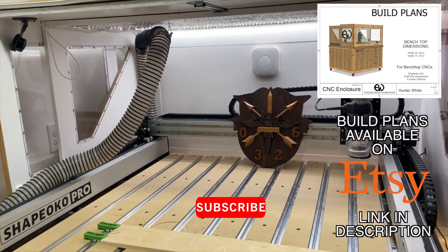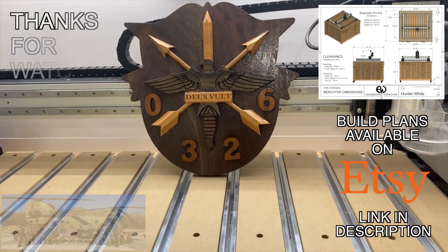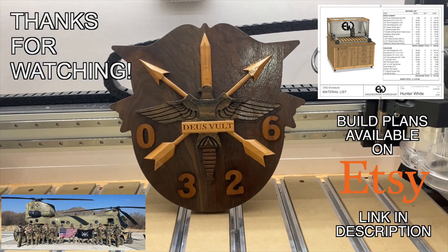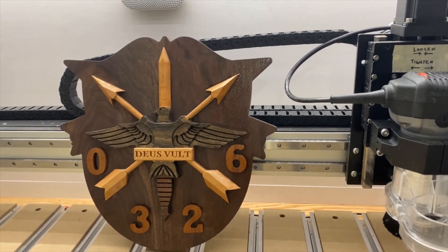That's going to wrap this up. Thanks so much for watching. If you like the video, please subscribe and give a thumbs up so more people can find this content. If you like the CNC enclosure, I have plans available on my Etsy store — link in the description. Have a good one, see you in the next one.